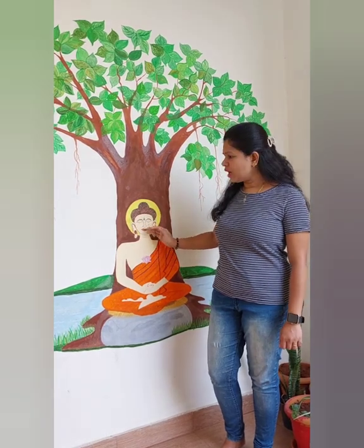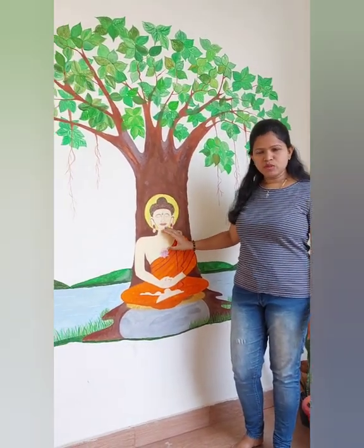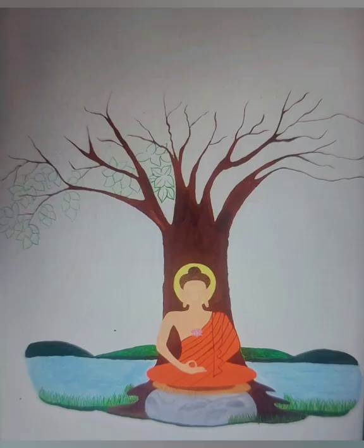Slowly I covered all the detailing work of the Buddha and the tree. I wish all viewers can try some painting or any sketches which they love as their hobbies — any beautiful cartoons they like. They can just try starting with the sketch, make a perfect sketch, and they'll be getting more confidence. After the sketch, I started painting step by step. The lotus is completed and this is some of the portion done with painting.